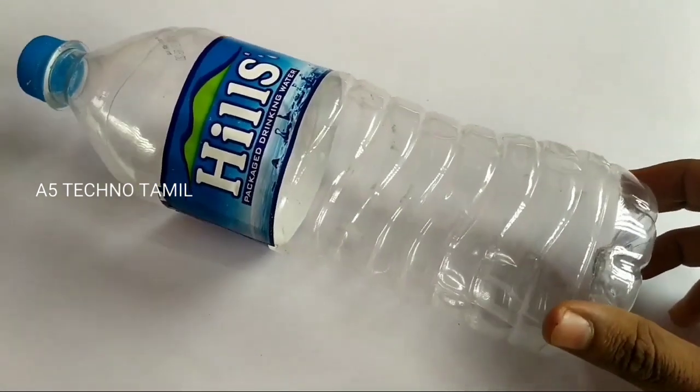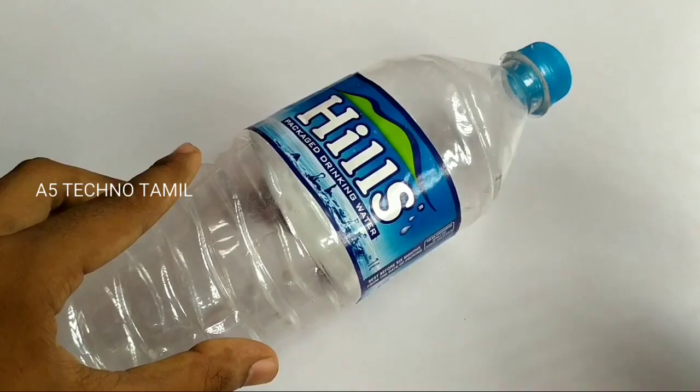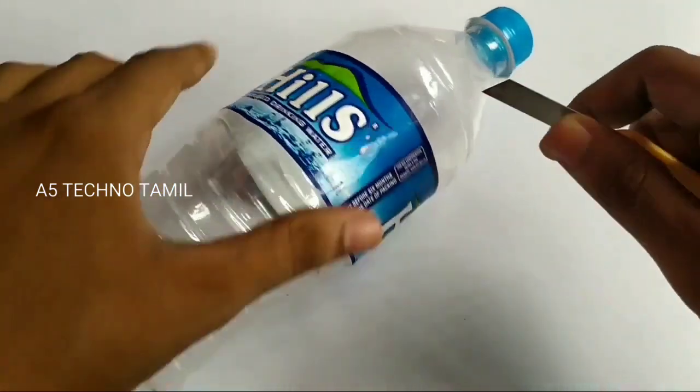We are going to use a lamp for the empty water bottle. We are going to use a knife — we are going to use this knife to cut.